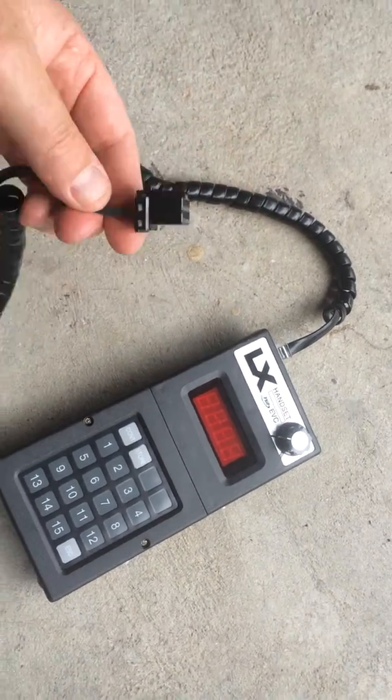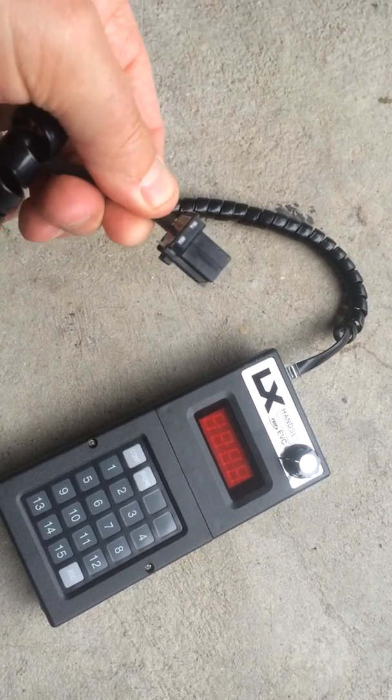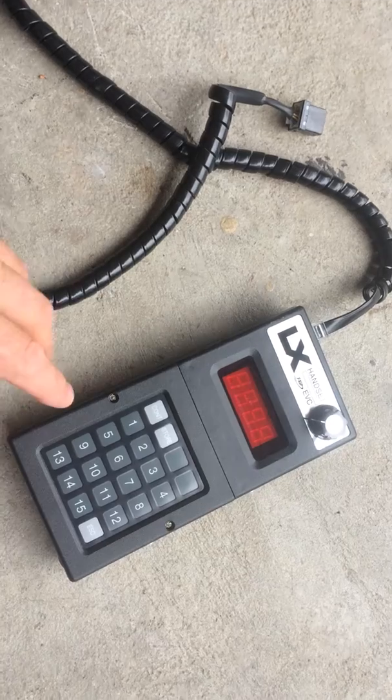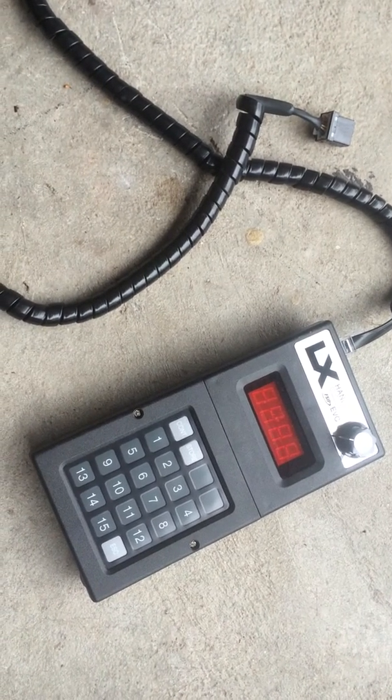Programming is fairly easy, and I'll go over that in another video, but basically this is the Intelli port that you plug into the controller, and then this handheld becomes active, and then these buttons here will affect the certain controls or functions that you want to change.